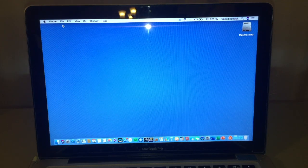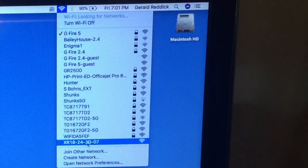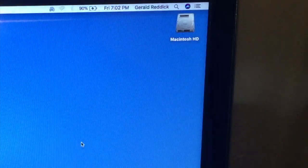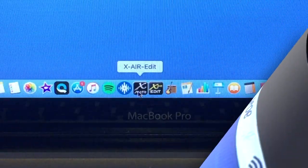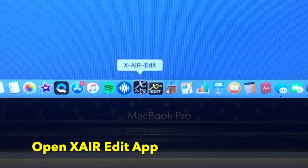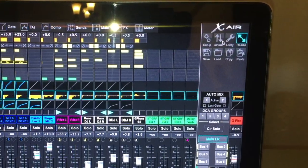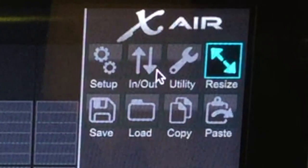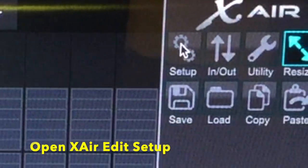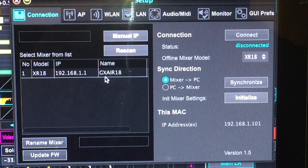We're going to begin by connecting the MacBook Pro to the Wi-Fi of the mixer. I'll go up to the Wi-Fi connection at the top and look for the mixer's network. There are plenty to choose from, but I can see it says XR18 right there — I'll click that and connect. I've successfully made a connection between this MacBook Pro and the Behringer XR18. Next I'll go to the XR Edit app and open it up. Although the mix window is open, I'm not yet fully connected to the mixer itself — just to its Wi-Fi — so I need to go into the setup window in the upper right.